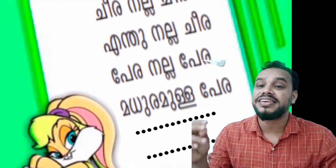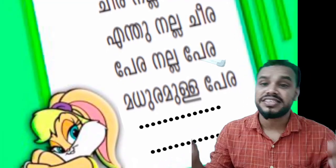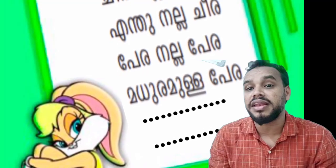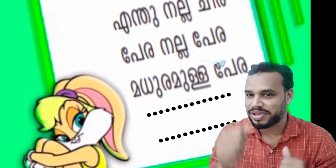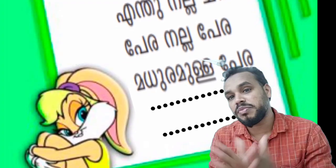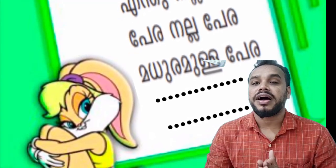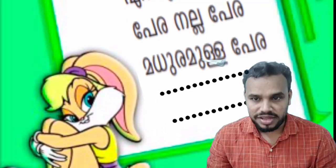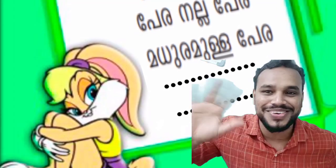Teera, teera, teera. Madura me. Okay, thank you, thank you all. Bye.